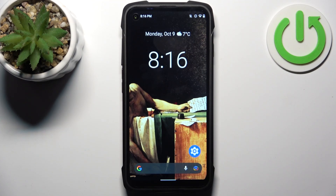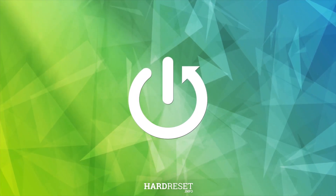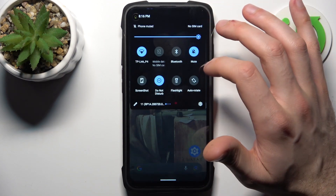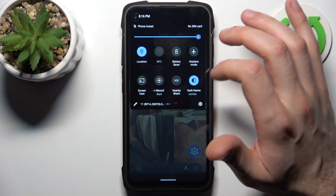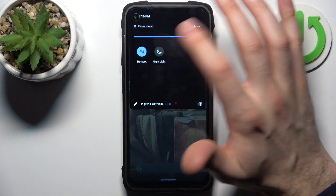Here I have the Kubot KingConduct 7, and today I'm going to show you how to enable portable hotspot on this device. First, you should go to the upper bar where you can find the hotspot button.